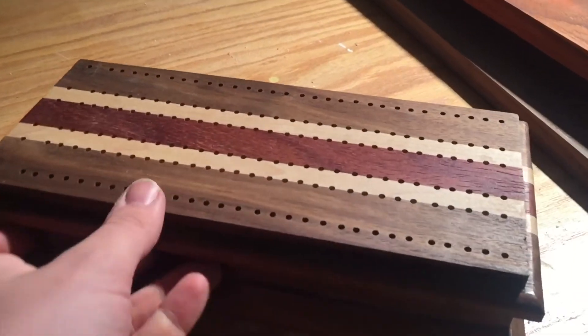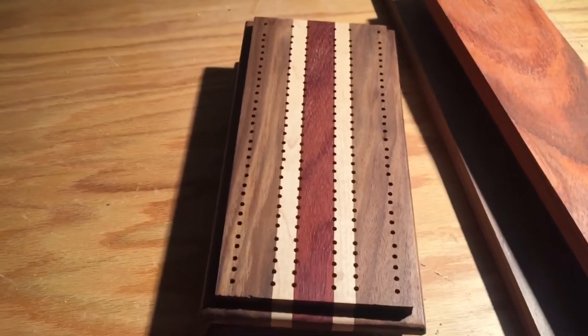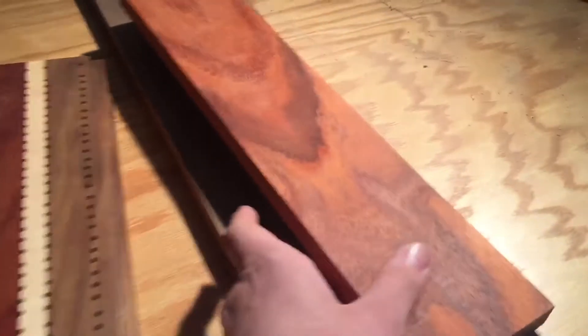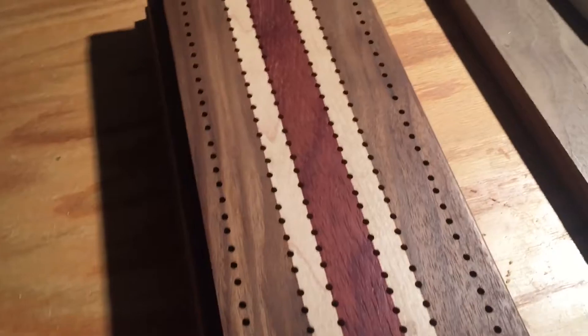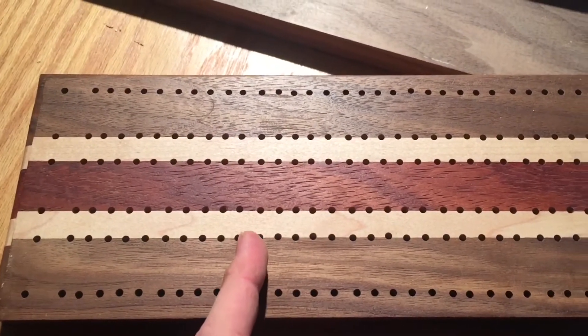This is the top of a cribbage board that I made for Bridget two or three years back. I like a lot of it — I like how the color looks. This is some padauk, maple, and walnut. And I have some of those boards left over from this project that I'm going to be using for today's video. But what I don't like is that these barely have a space in between every five holes.